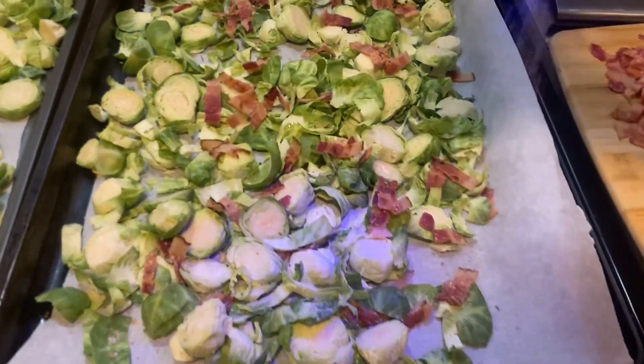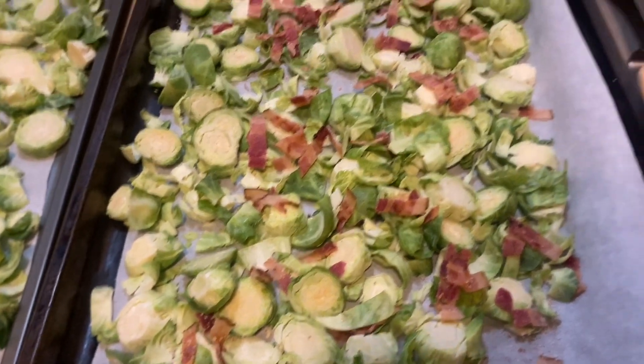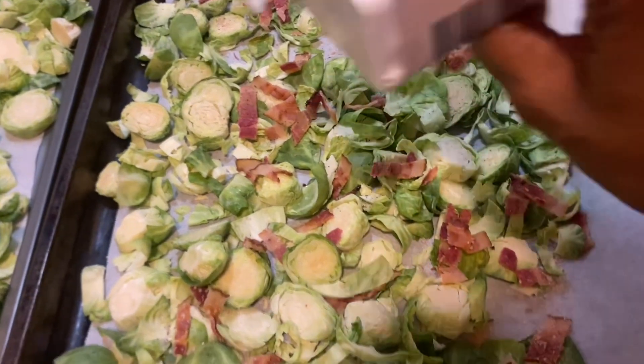You're gonna add about a tablespoon or two of salt, to your liking. Fresh vegetables typically need a bit of salt. And then about a tablespoon of black pepper.